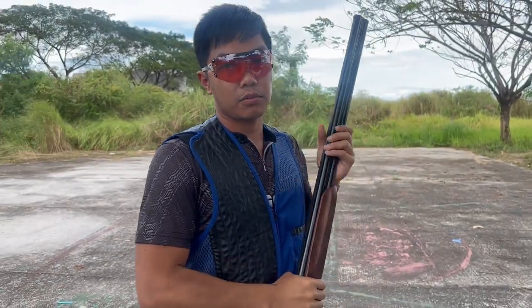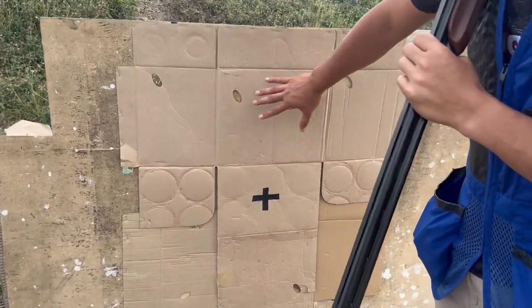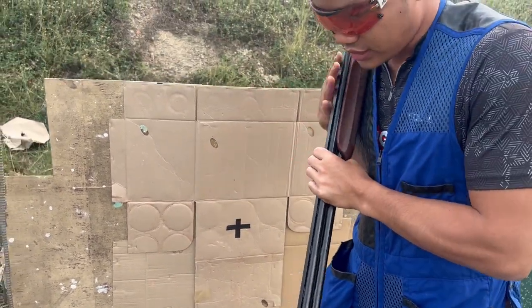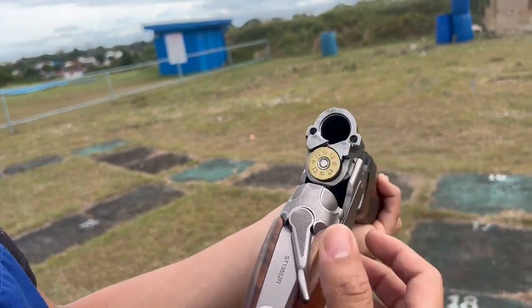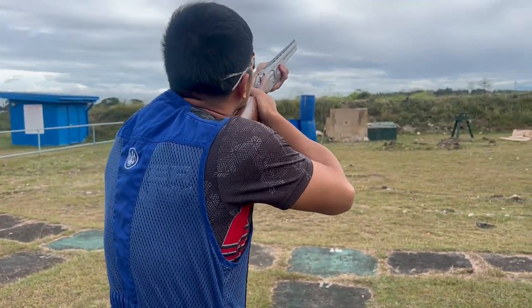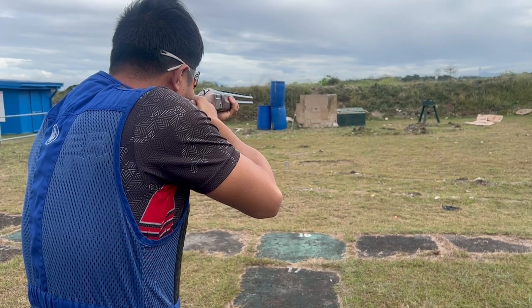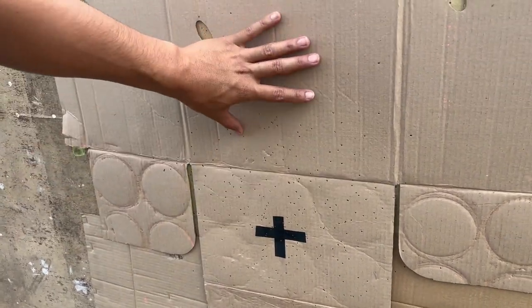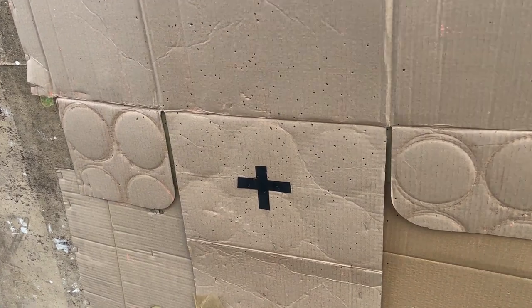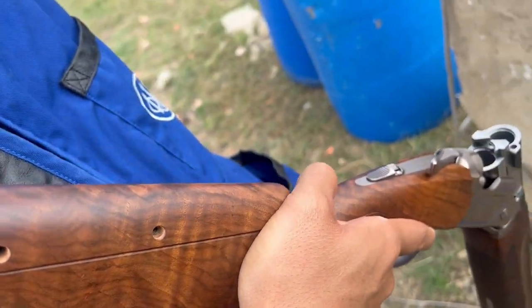Halika, i-pattern natin itong barrel para malaman natin kung saan tumatakan. Ito yung board natin — ito yung magsisilbing parang huwad na clay. Tinitingnan natin kung saan yung may lugar yung mga pelitas. So andito tayo sa 20 meters. Ito yung bottom muna — unang fire niya sa bottom. Dapat 30% / 70%, so medyo mababa yung pattern ko. Kaya may adjustment — pwede tayo mag-adjust, iyangat natin ng konti.